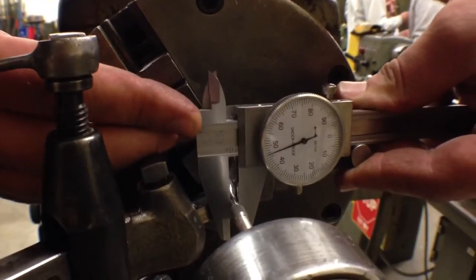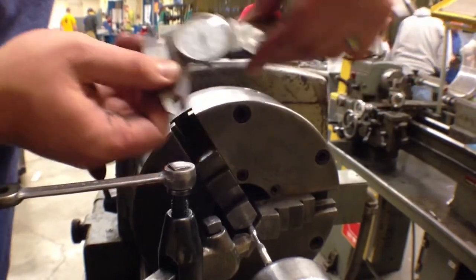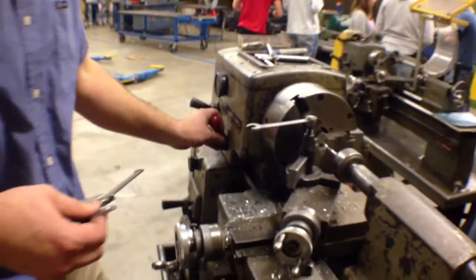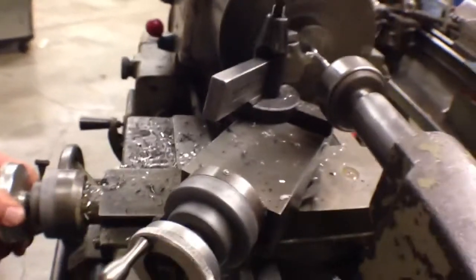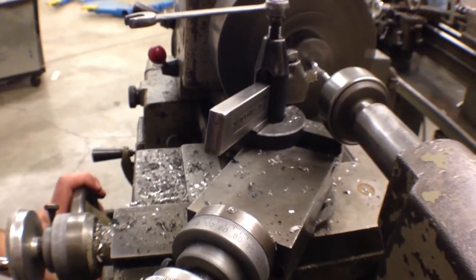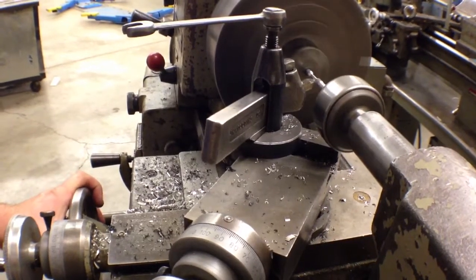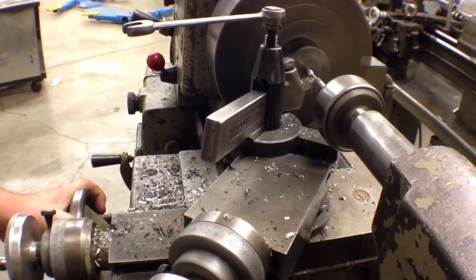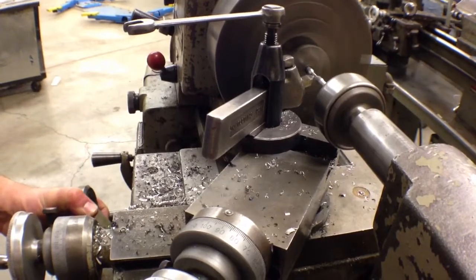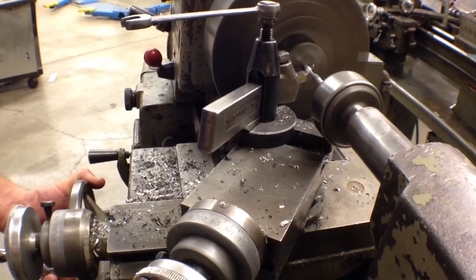I've got 147 to 149 on the dial, and I want to get down to 125 — so I've got about 20 thousandths to go. I'm going to turn this in 15 thousandths more and cut that. Then feed in another 5 thousandths and finish cut back — going slower to get a nice finished surface on it. I'm going to stop before I get to that neck-down region, shut it off and take a measurement — I should be really close.